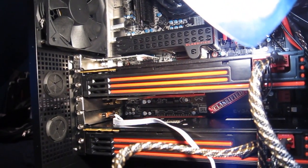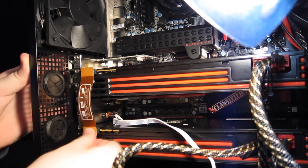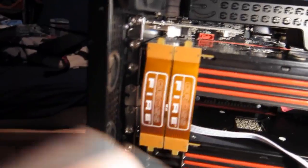We now have our screws in to hold the graphics cards as well as our power plugs. Contrary to popular belief, SLI and Crossfire are incredibly easy to set up. All you need is the ribbons that go between the two graphics cards to connect them — and that's all that's needed. The software that comes with the graphics cards will handle all the rest.